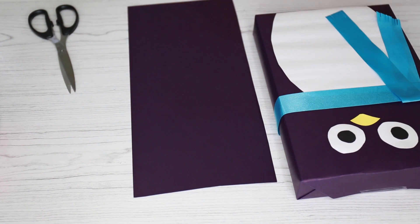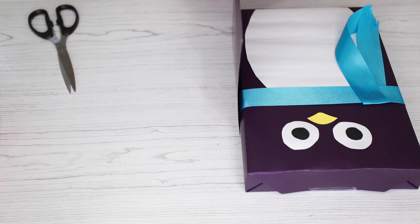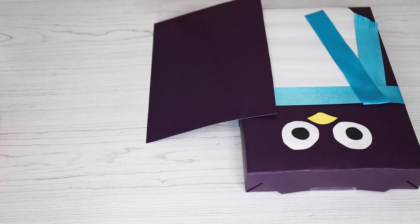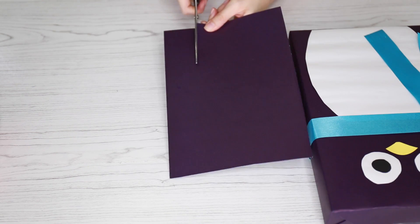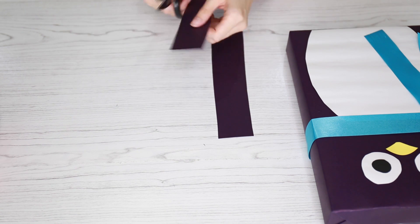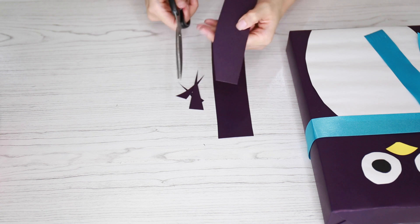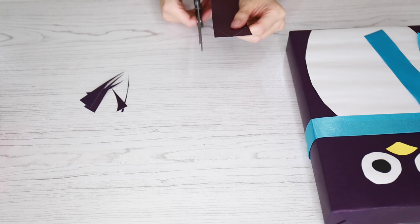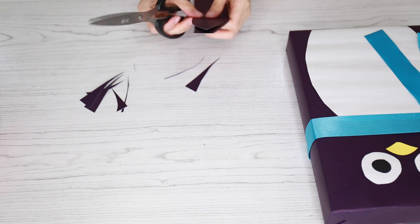Now we're gonna work on our penguin's arms. Taking more of that purple paper, I'm going to create two little rectangles. For the height I wanted it to stop right above the little scarf, and for the width I'm going to make it as thick as the box. Then take one side of your rectangle and round off those edges, and trim the other end to form a little point. Do the same with your other rectangle and these will be your little penguin's arms.